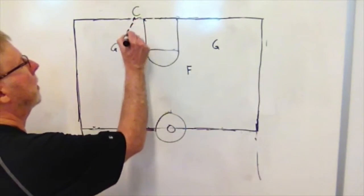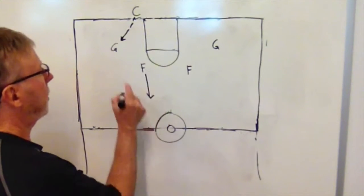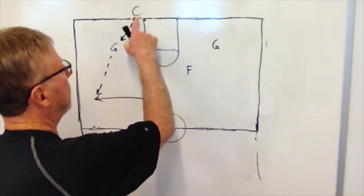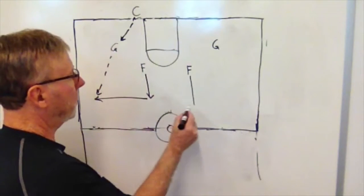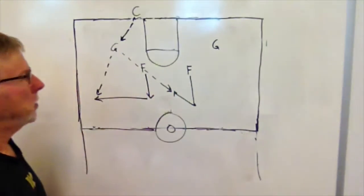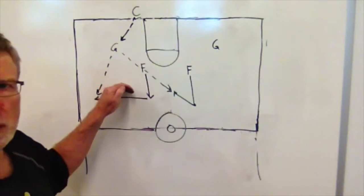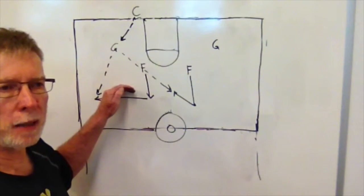Here's our center with the ball — he passes the ball into the guard. The sideline forward is breaking down court. Once the pass is made, he breaks to the sideline looking for the pass. The other forward, once the ball is inbounded, is breaking down court, then button hooks back looking for the pass to the middle. These are the two most critical passes we have to complete in order to break the press. If we can do that, we actually break the press probably 99% of the time.